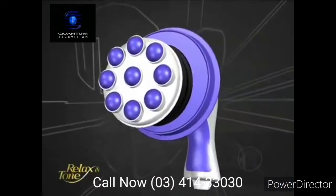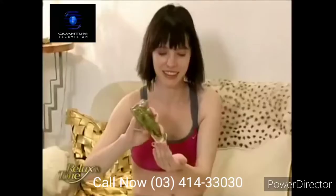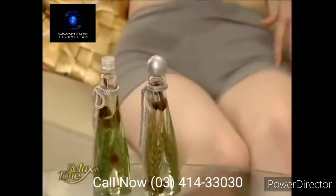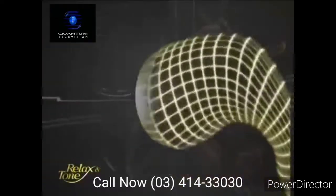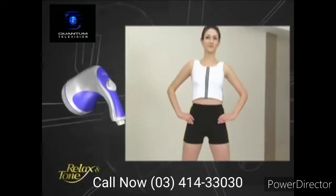Finally, this unique roller attachment comes with eight rotating beads with eight times the kneading power. You can apply slimming gel or massage oil on the areas you wish to target and let the vibration of the beads penetrate into your skin. Relax & Tone will help you quickly achieve that sexy, slender figure you've always dreamed of.